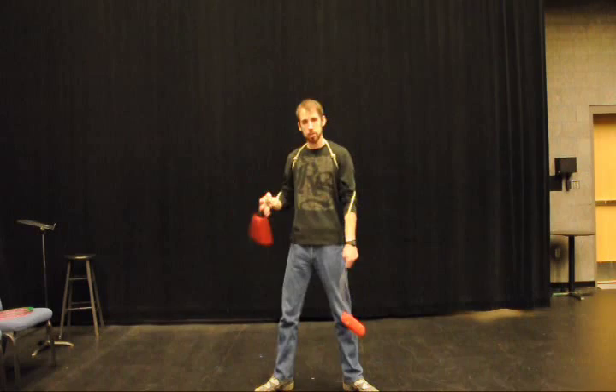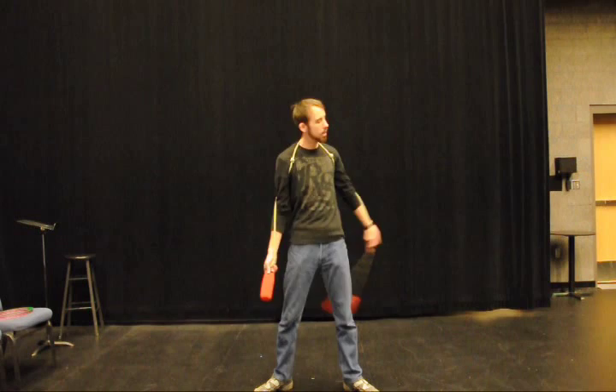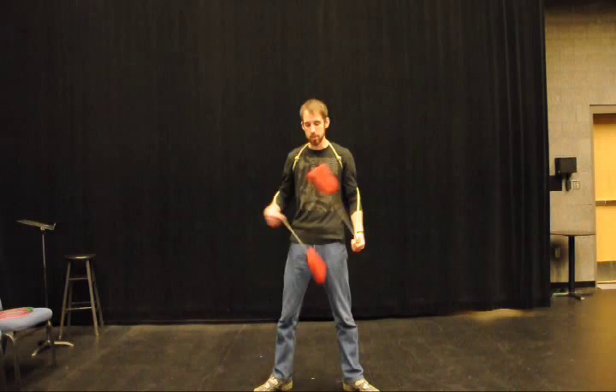Also practice this with your left. Toss, swing, catch. Toss, swing, catch. So you're tossing in front and catching behind. And the rest is fairly simple because you're just doing this.